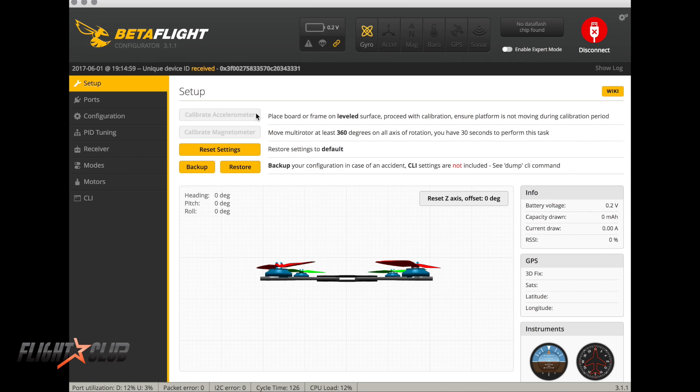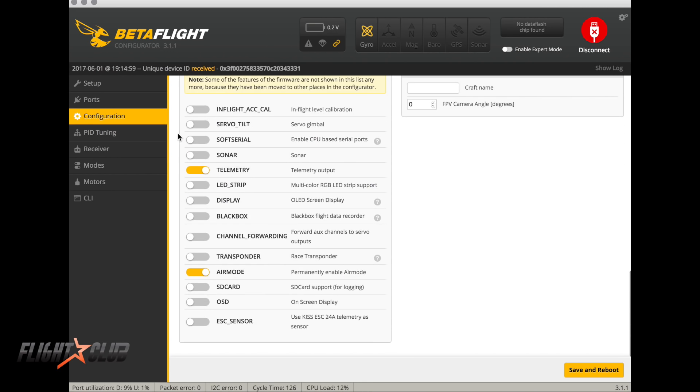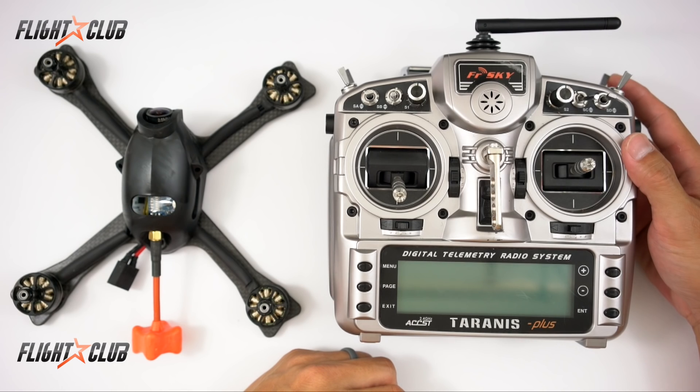In Betaflight, here's all you need to configure for the LUA script. In the Ports tab — I'm using the Lumenier LUX V2 with the XSR — UART2 is set as Serial RX, and for UART5 just select 'Telemetry Output' and change it to Smart Port, then hit Save and Reboot. In the Configuration tab, scroll down and make sure Telemetry is enabled, then hit Save and Reboot. That's all you need to do in Betaflight.